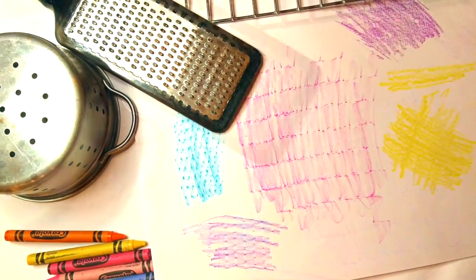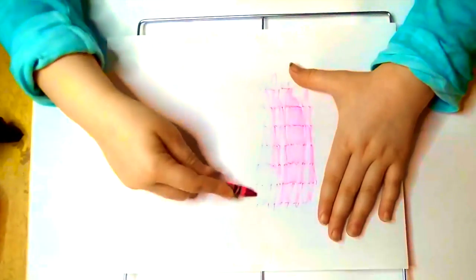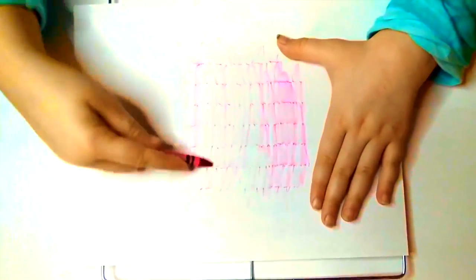First you'll need paper and crayons. And also you'll need kitchen items with texture.